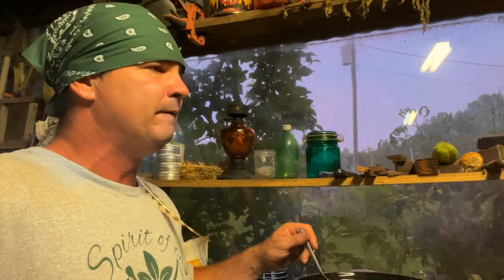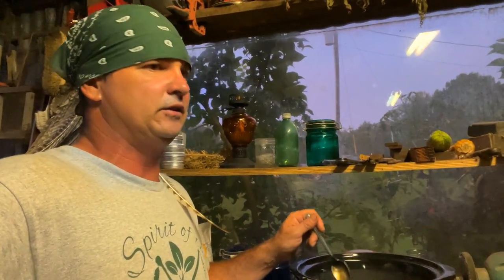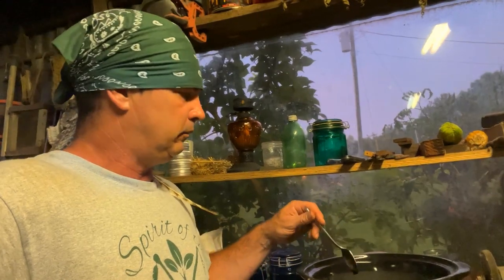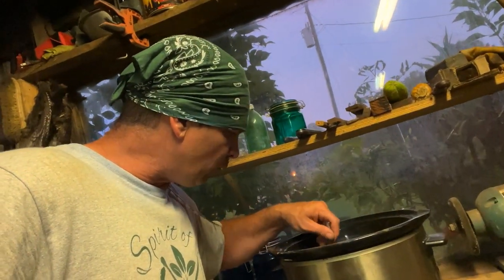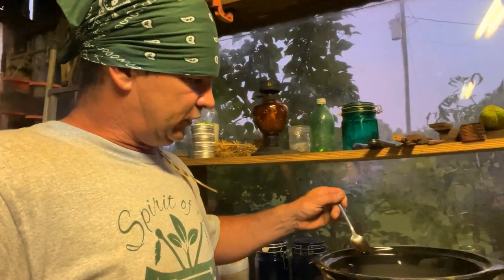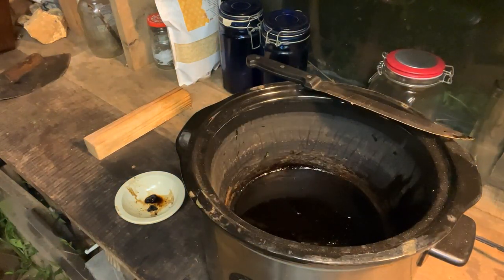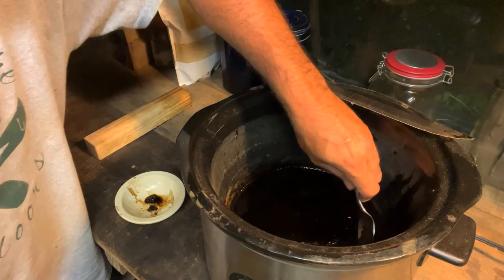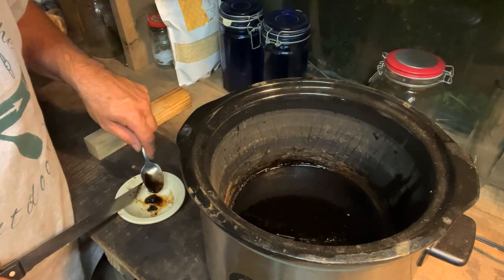I have made some tinctures last year with apple cider vinegar, but I'm getting to where I really can't stomach that — it just turns my stomach, especially with wild lettuce. On this edge of the pot you can see a lot of tar. What I'm going to do is start scraping this off now. It is about nine o'clock Sunday night. I started this whole process Friday morning.